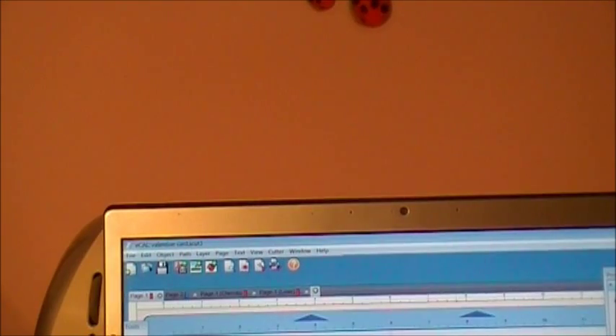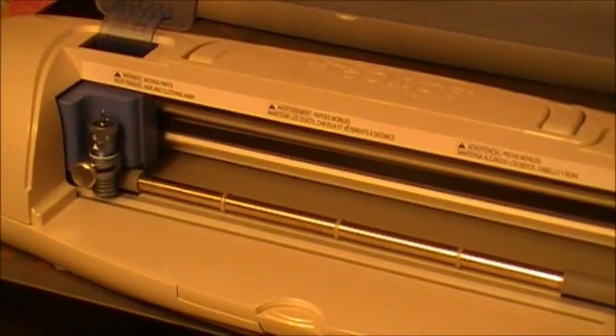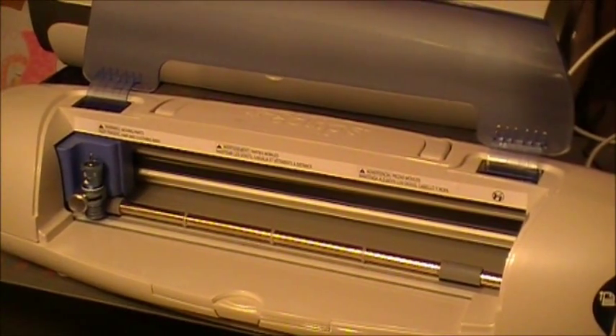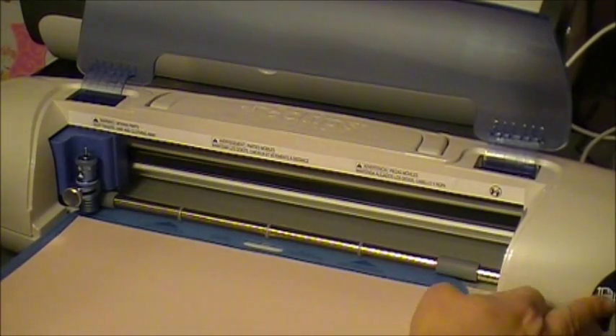All right, let's start here. I'm going to load the mat in and I'm just using some paper that I got at Tuesday Morning - it was a pack of about 50 sheets of 12 by 12 different color papers. So I'm going to load the mat and you just line it up just like you do with the Cricut, and it reads it and lines it up.